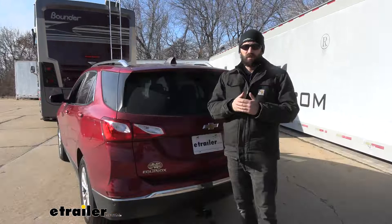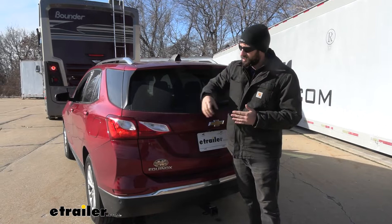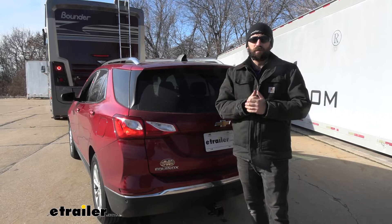A wiring kit is going to be one of the components that we need to successfully flat tow our vehicle. The wiring is simply going to transmit the signals from the motorhome to our towed vehicle, so we can let other motorists on the road know what signals we're making, allowing us to arrive at our destination safe and sound. Most cases the vehicle is going to block the taillights on the motorhome, so without any way to transmit those signals, no one around us is going to know what we're doing, which could create errors and possibly collisions.